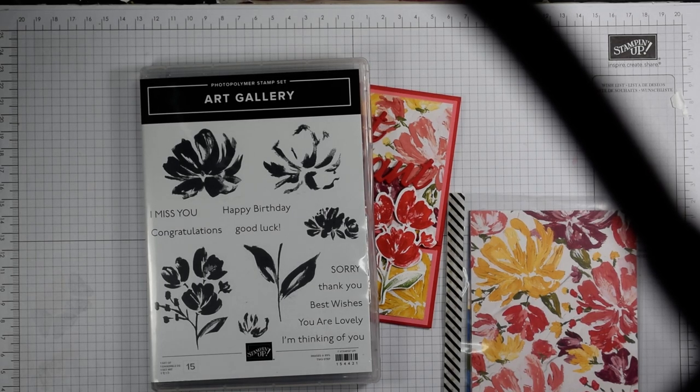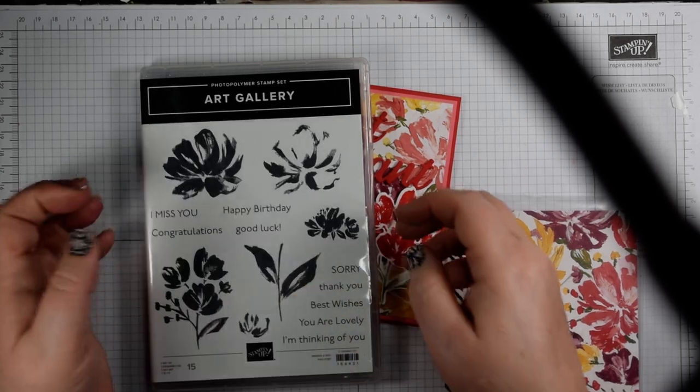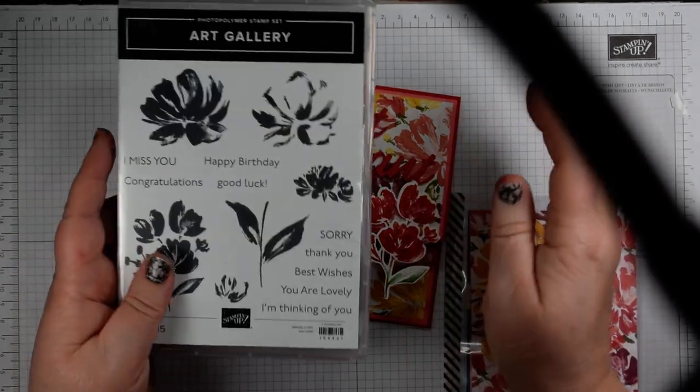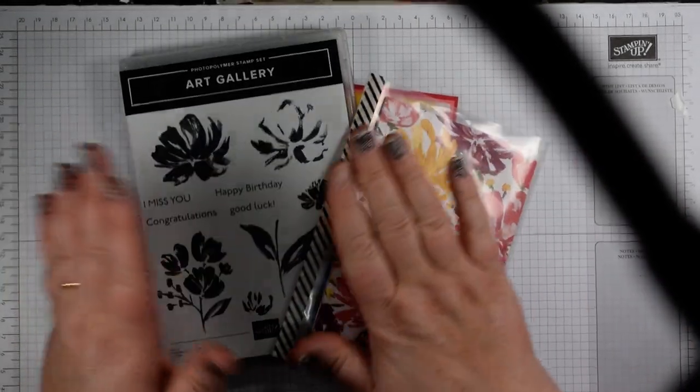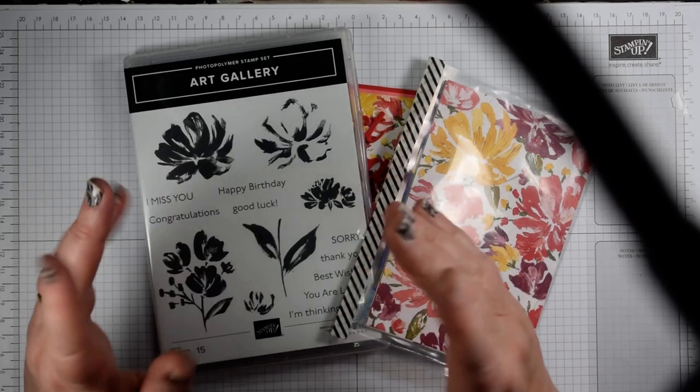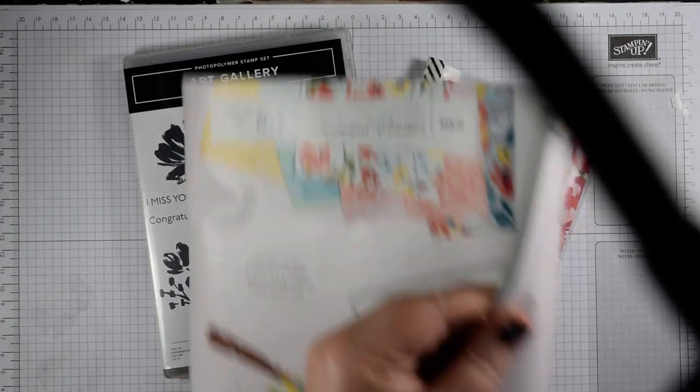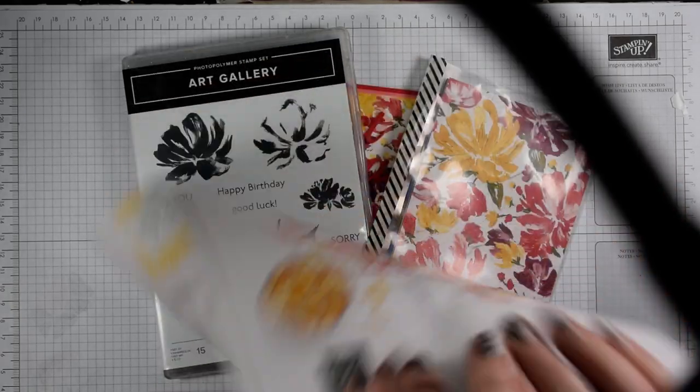Hi everyone, it's Heidi from flutterbyheidi.co.uk. I'm Heidi Smith, an independent Stampin' Up demonstrator based in the United Kingdom in South Warwickshire, and today I'm making another one of my art gallery floral art suite projects using the Fine Art Floral suite in the catalogue.